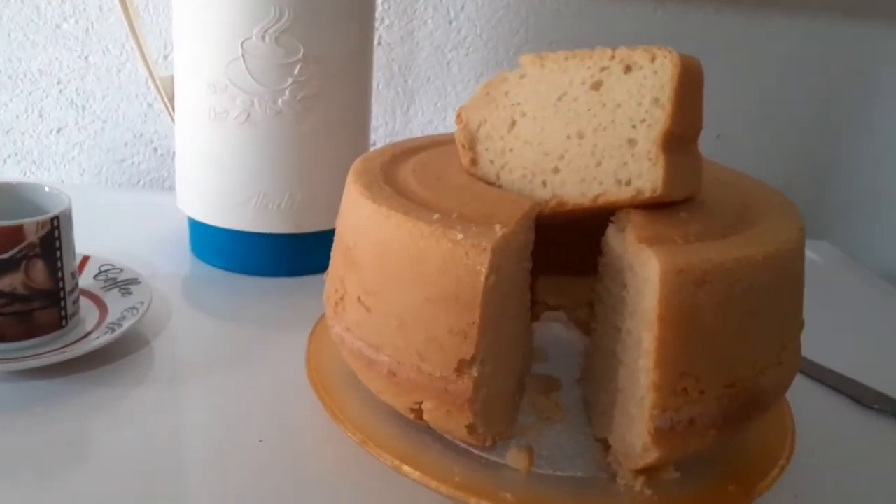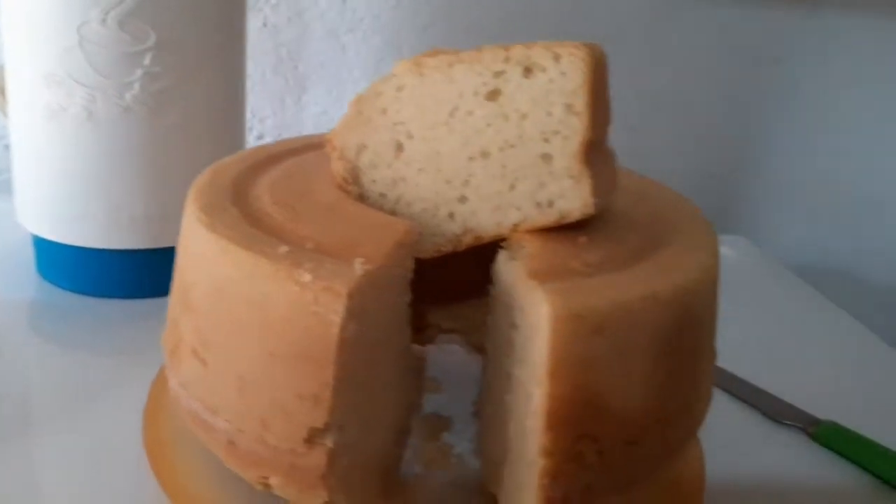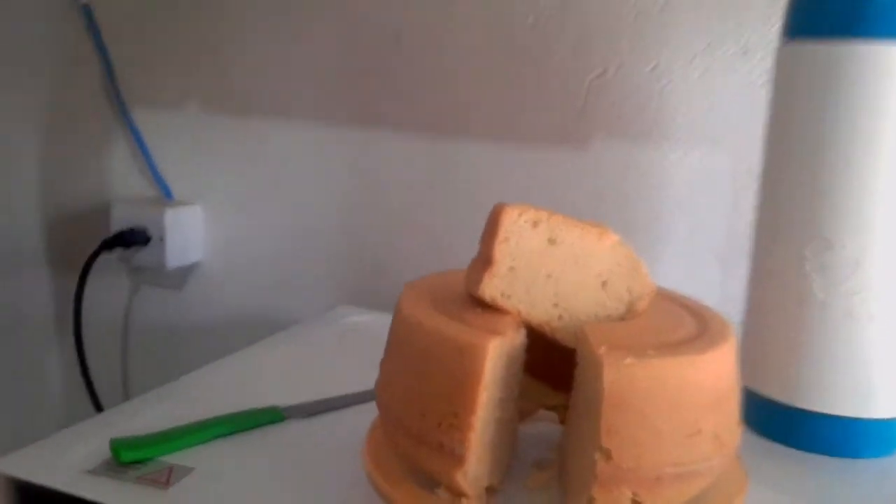Espero que vocês tenham gostado. Que pena que isso aqui é para vocês inscritos. Eu espero que vocês tenham gostado. Se inscreva no canal, dá lá seu joinha. Comenta, compartilha, porque assim você vai estar ajudando outras pessoas também a estar fazendo este delicioso bolo. Olha só, que maravilha — delicioso mesmo. Um bolo super econômico, feito com água e óleo. Muito bom, super fofinho.